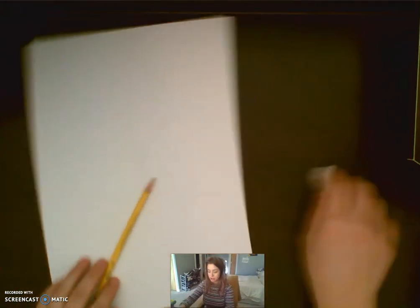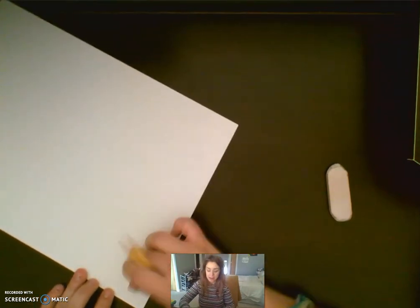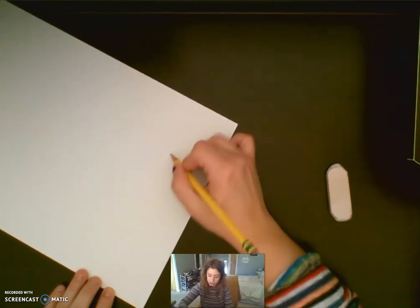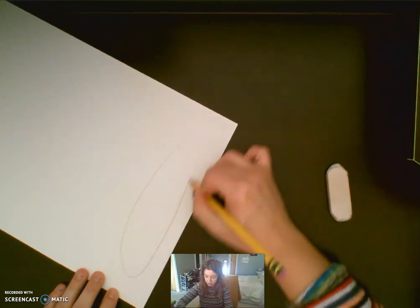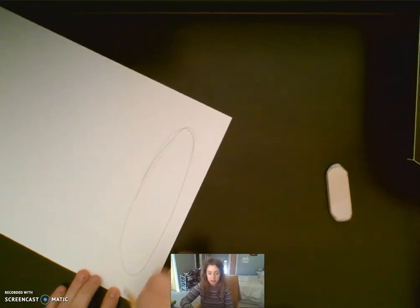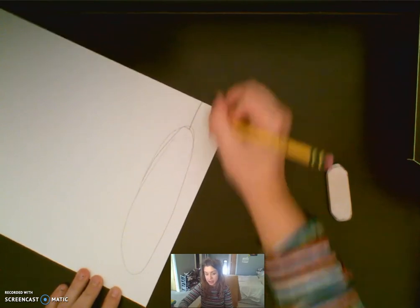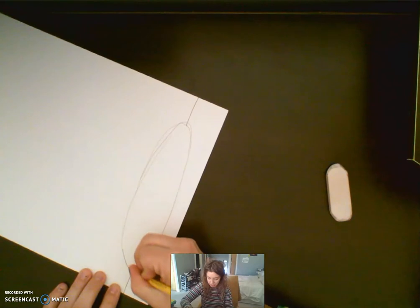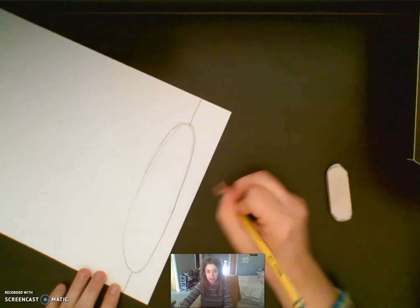So to start our sandwich we're going to draw a plate and a table. To draw our plate, at the bottom of your paper you want to draw a big flat oval. I'm going to draw a big flat oval like that. Once you have your big flat oval, on both sides you're going to add a straight line. So now we have our plate and our table and we're going to start drawing our sandwich.